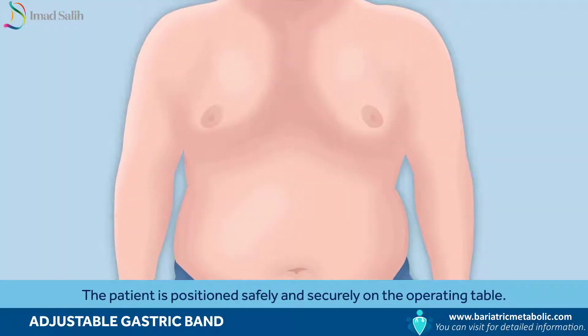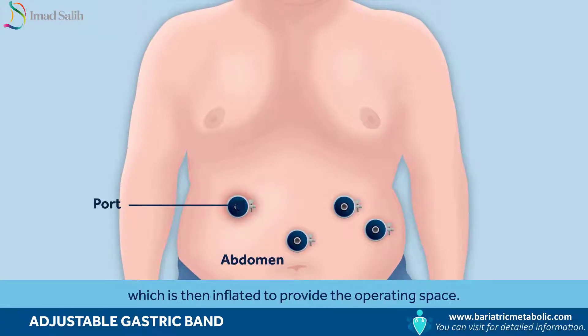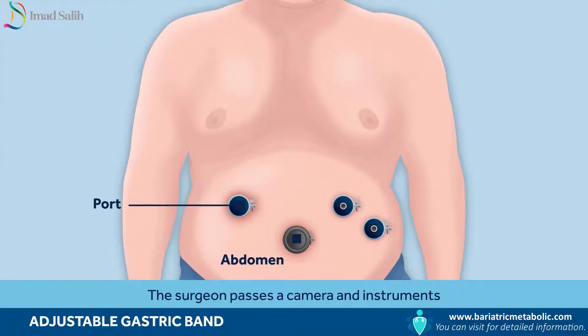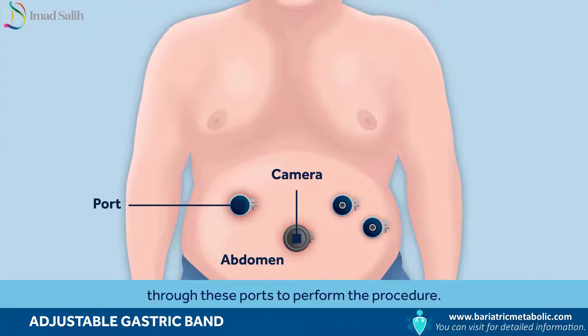The patient is positioned safely and securely on the operating table. Ports are then placed into the abdomen, which is then inflated to provide the operating space. The surgeon passes a camera and instruments through these ports to perform the procedure.